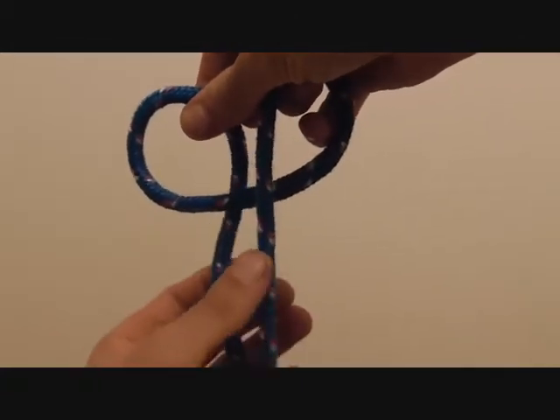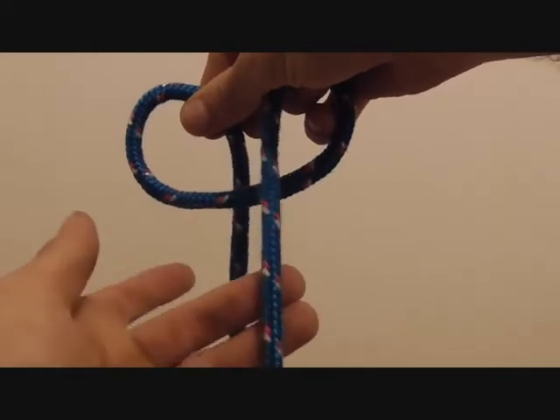Should look like that. This one is behind and this one is in front.